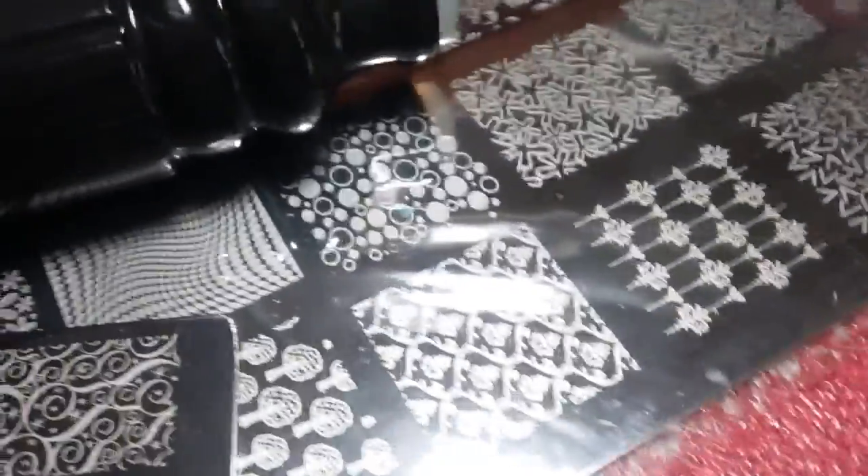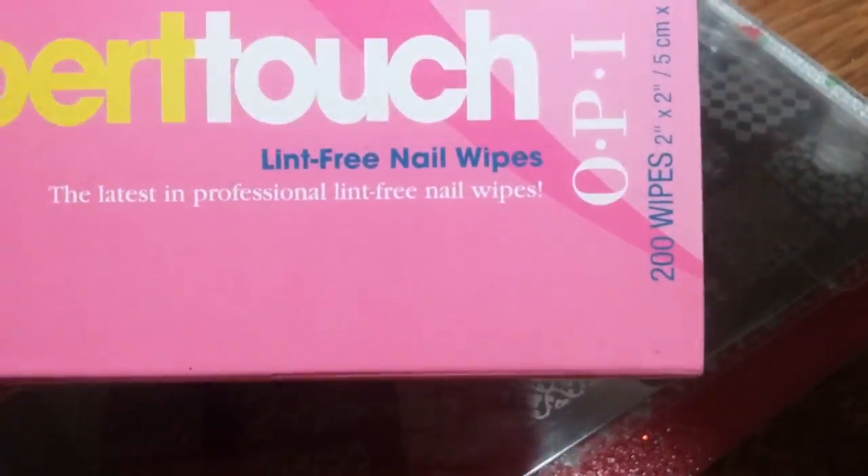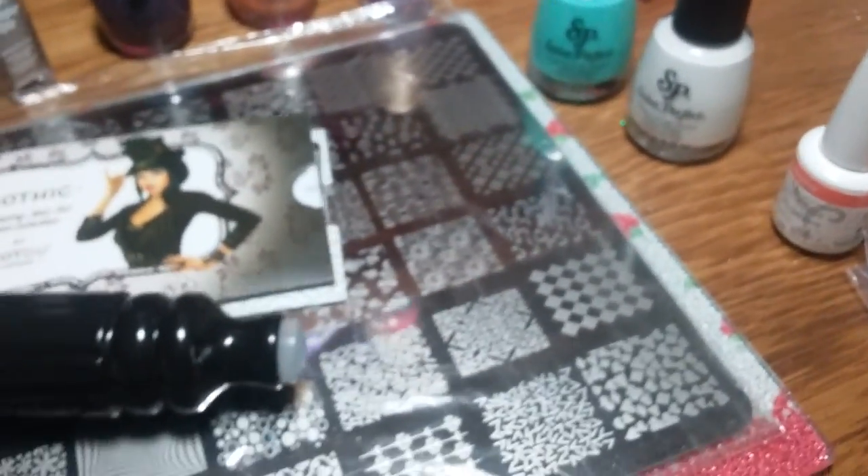For USA it'll be 70 dollars with shipping. I'm also gonna throw in some OPI lint-free nail wipes in a ziplock baggie — just some little odds and ends I'm throwing in as well. I think it's a really good deal.